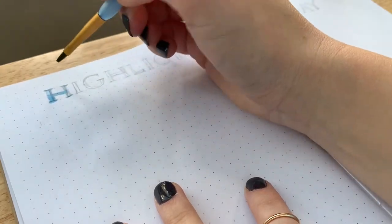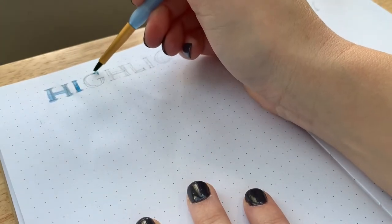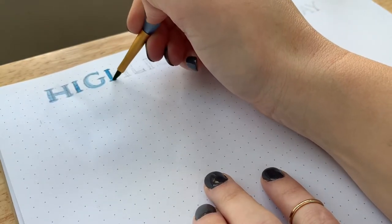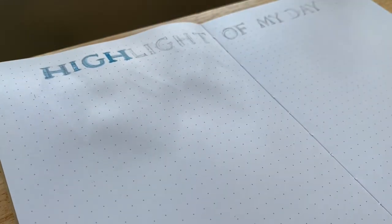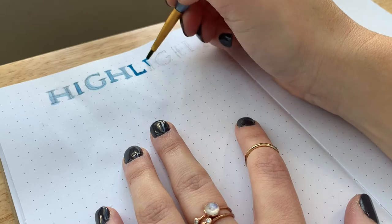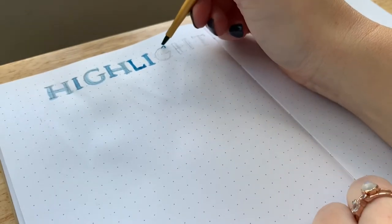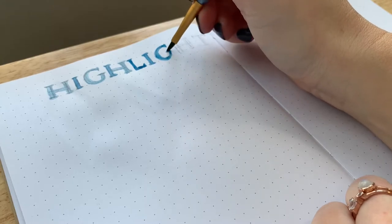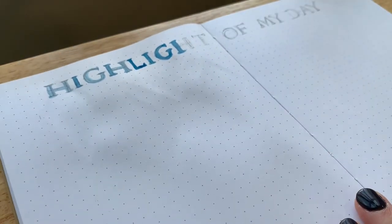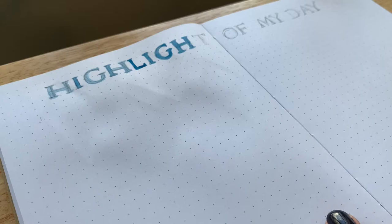This spread is my highlight of the day spread. I started doing it back in September of 2020 and it has really been a game changer for me. I just write down one thing — bare minimum — that was really good about my day. Even if I had a terrible day, I always make sure to write down at least something positive, and it really helps me find the bright side of even a bad situation. I decided to do it with a two-page spread to make sure I had enough space for everything I wanted to write.